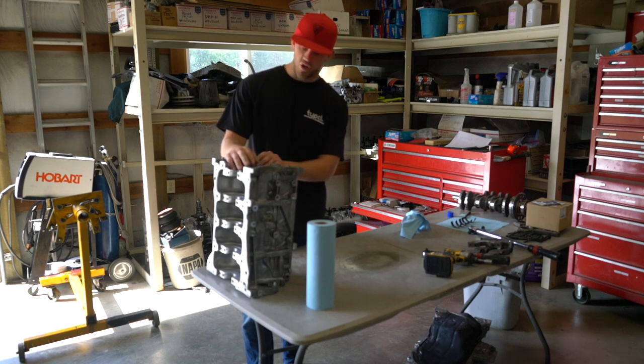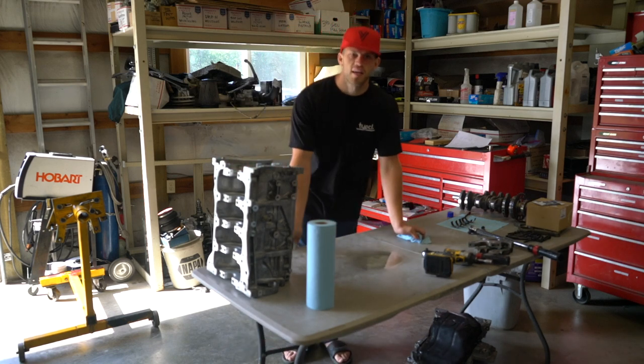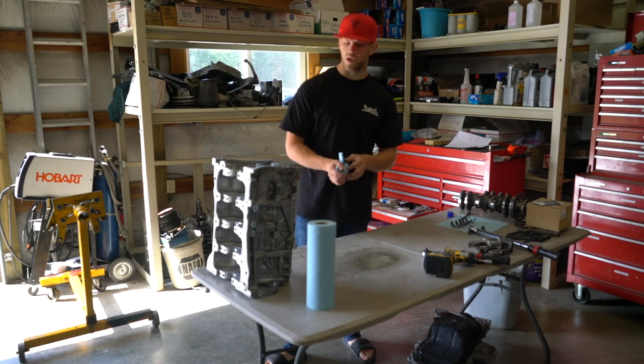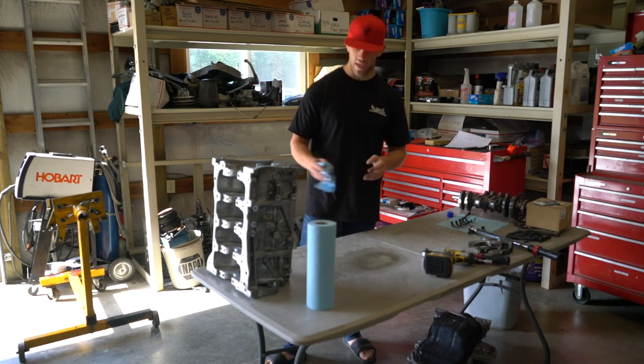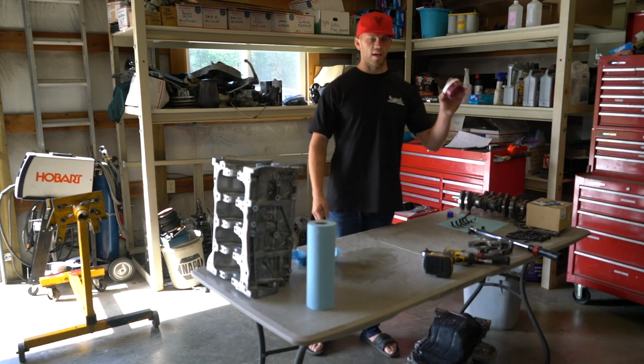Right now we're just going through cleaning up the block. One thing that's bugging me is why the plastic gauge read tight on two, three, and four. That's always going to be in the back of my mind, but I just got to move on. I know that measuring with proper instruments is much more accurate than plastic gauge — so many people say don't use plastic gauge, and I've always used it in the past. One other thing I'm worried about is piston-to-oil-squirter clearance, so we will be checking that. The assembly lube of choice today is Red Line.